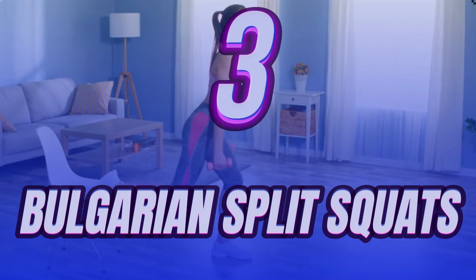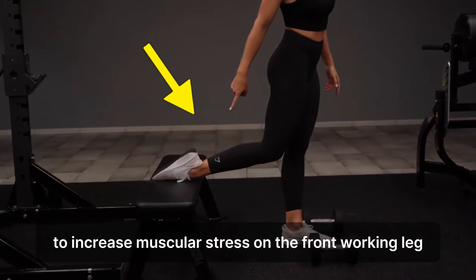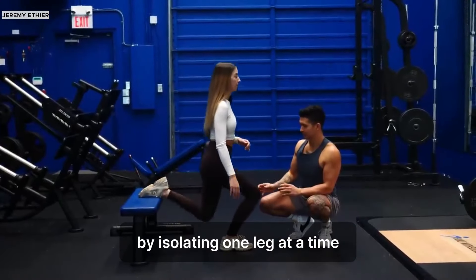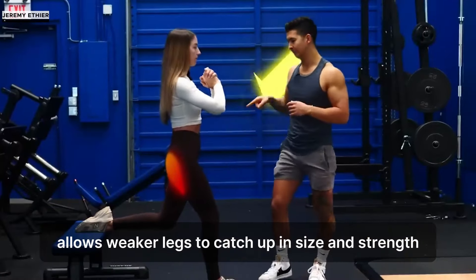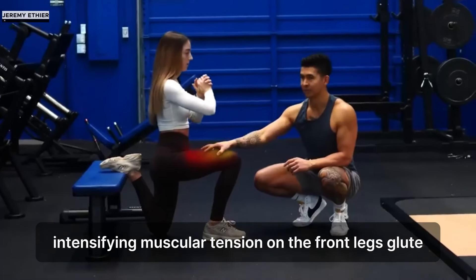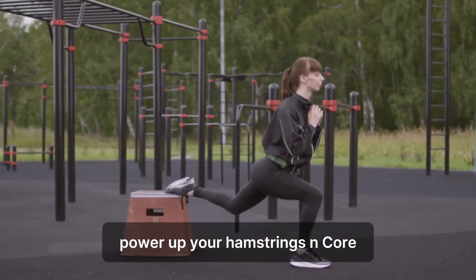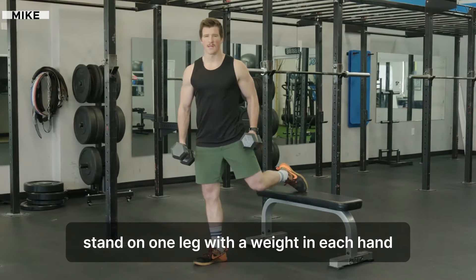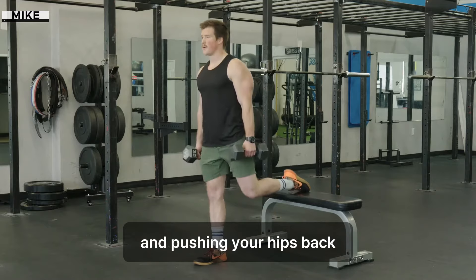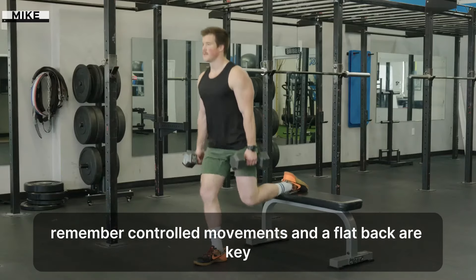Number 3: Bulgarian Split Squats. The Bulgarian Split Squat is a unilateral exercise, with the rear leg elevated to increase muscular stress on the front working leg. This exercise targets quads and glutes while enhancing lower body strength and power. By isolating one leg at a time, it allows weaker legs to catch up in size and strength. The elevated rear foot enables deeper hip flexion, intensifying muscular tension on the front leg's glute. It's also excellent for addressing strength imbalances and improving balance. To execute, power up your hamstrings and core. Stand on one leg with a weight in each hand and rest your other foot on a knee-height box behind you. Keeping your back straight, lower your body by bending your standing knee and pushing your hips back. Feel the stretch in your hamstrings, then press through your heel to return to start. Remember, controlled movements and a flat back are key.